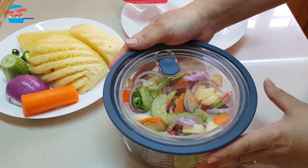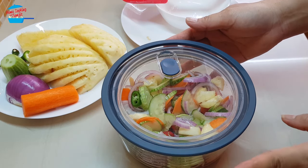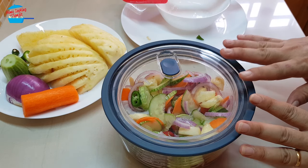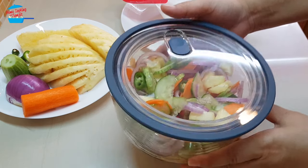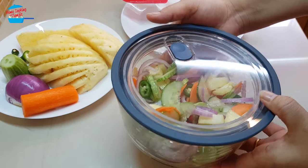That is done. I'm going to cover it airtight with a lid and put it in the refrigerator for one hour, or you can go up to two hours. If you want it for dinner, it's good to prepare in the afternoon. This achar is best prepared in a glass container like this one.